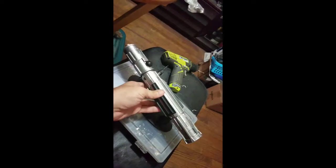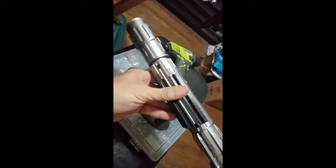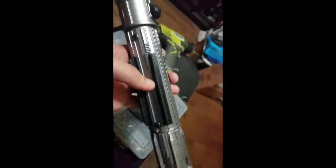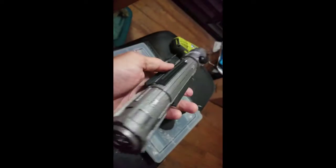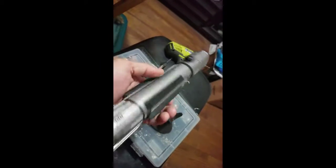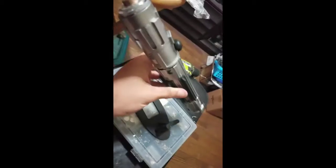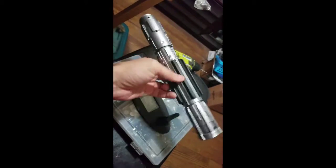On this Ben Solo, the customer wanted to do something a little different. We added some screws to make it stronger and more reinforced. Then he asked if I could add some grips, so we added these grips — he has five grips on this one, which gives that Ben Solo a little different look to it.